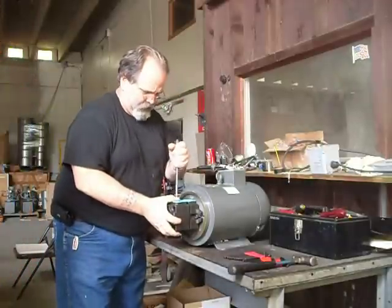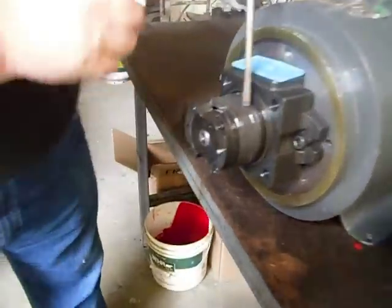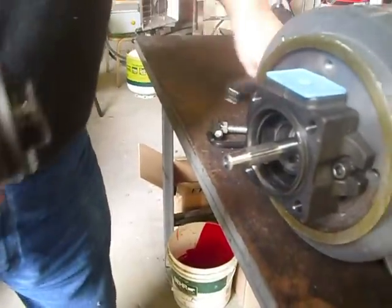Gently pull the housing off from the cartridge. Set it down. This is your cartridge. Don't take it apart — simply pop it off from the unit.